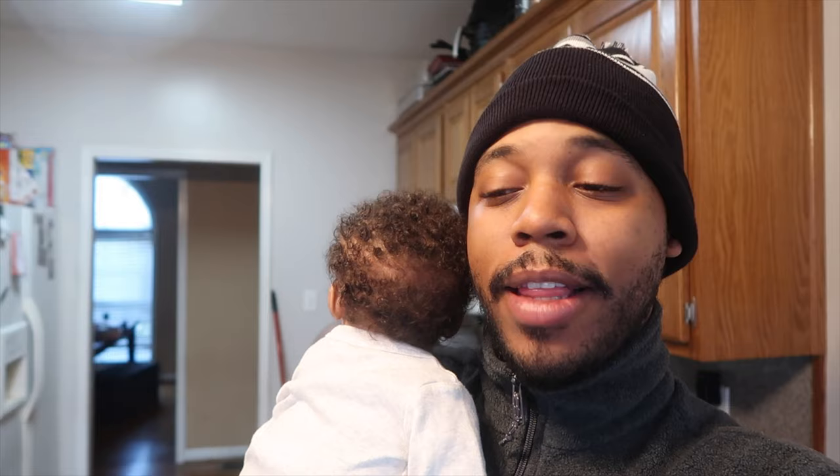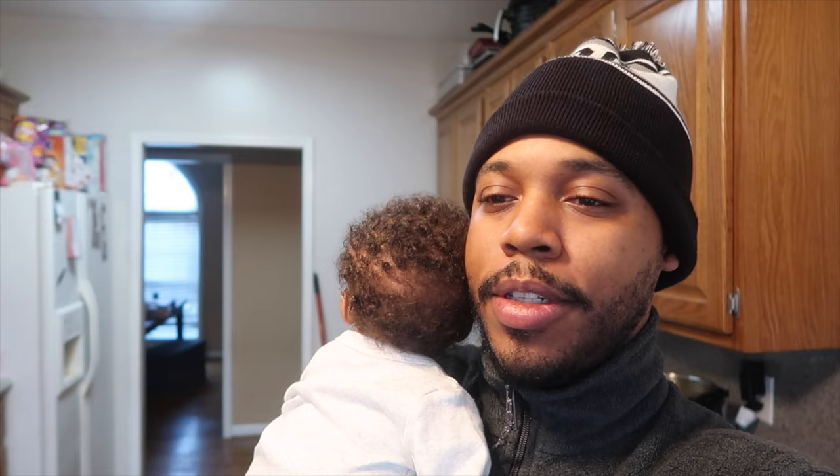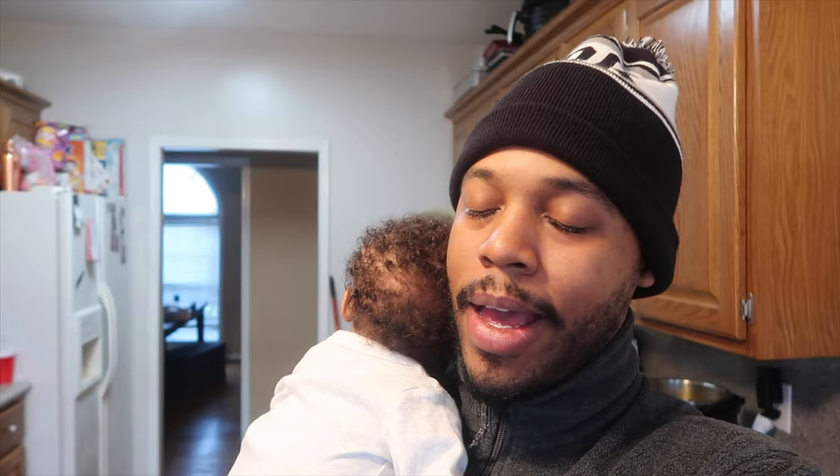We are glad y'all are here today — welcome to Vlogmas Day 3! We're just around the house enjoying the cold and our children's company. Although they're sick, they're getting better, which feels good. Baby Adonis was acting like he was catching something this morning, but he seemed to be back to his normal self, and that's always a blessing.